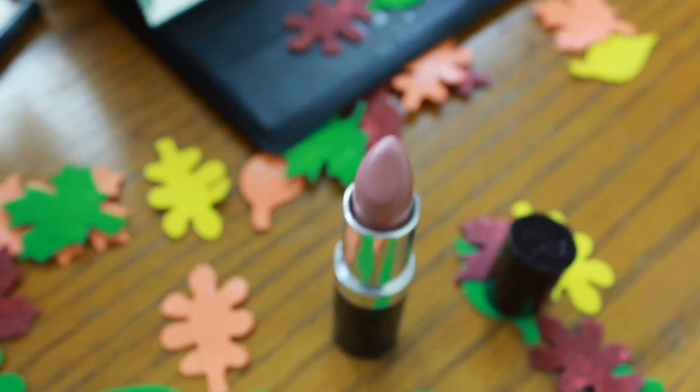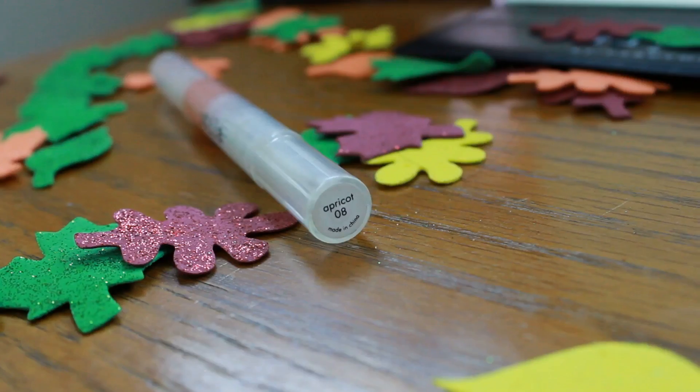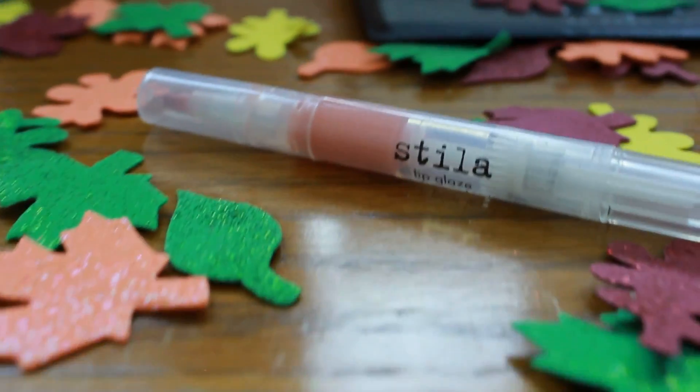Now I'm using my Rommel Airy Fairy Lipstick, because Miley really loves her pink nude lips. The very final touch for this look is to add some lip gloss — I'm using the Stila Apricot Lip Gloss.